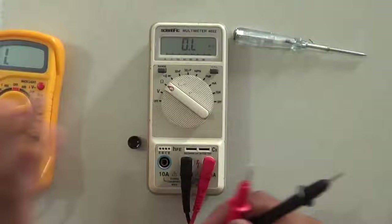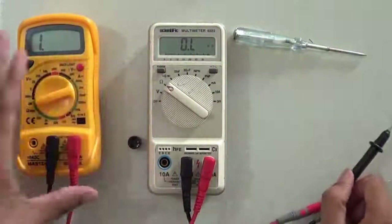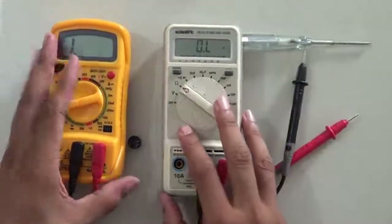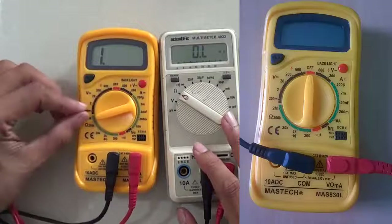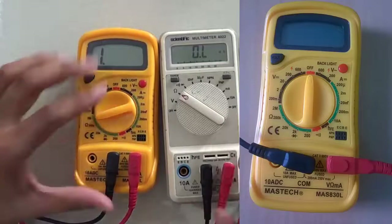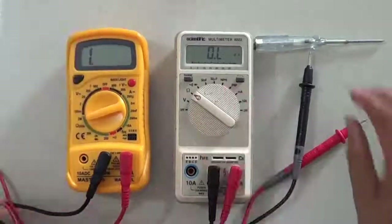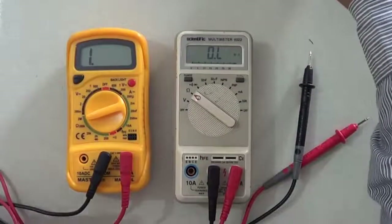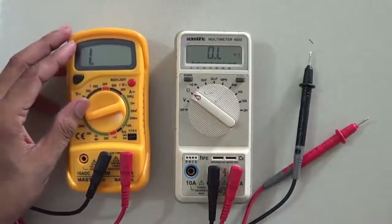So you can measure resistances for various devices with the help of a multimeter, and you also learn about the limitations of a particular multimeter. This multimeter can measure up to 2 mega ohm; for higher ranges, you need a more advanced multimeter. I hope you enjoyed this video — please like, comment, and thank you.